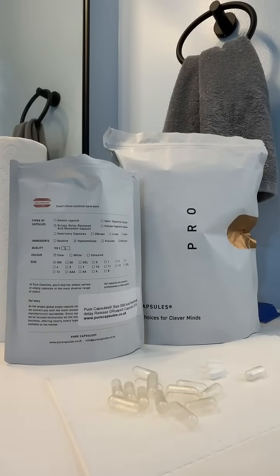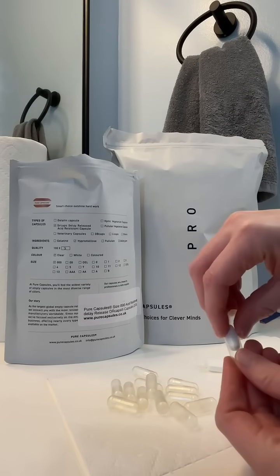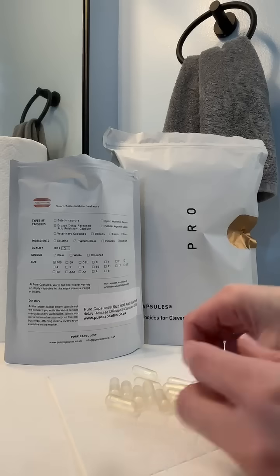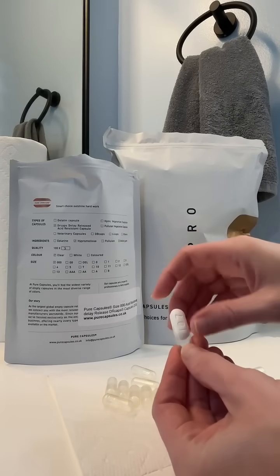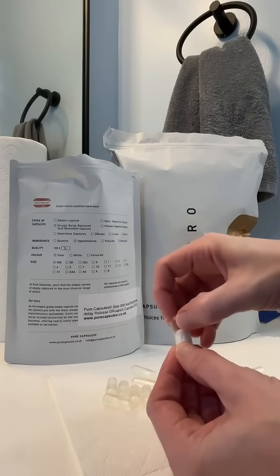I use the Pure Capsules size 000 acid-resistant delay-release — these are the clear ones. I absolutely love these. They fit the Hiprex that I use perfectly in size 000, and I also use them to fit my Augmentin, which is a pretty big pill that I can't find anywhere else that fits, but it perfectly slides right in there.